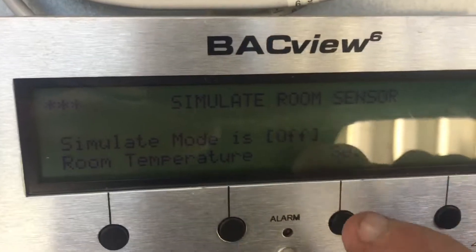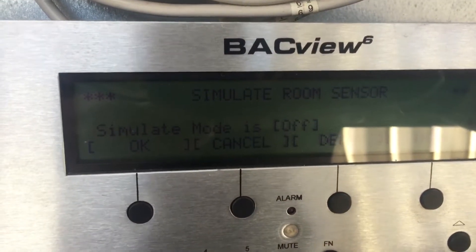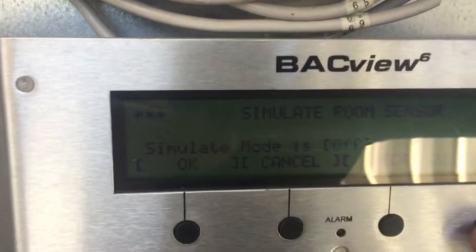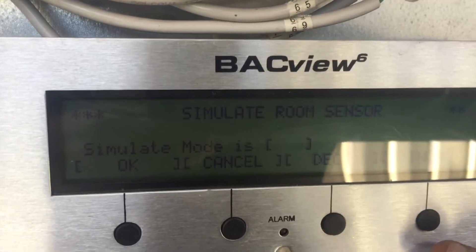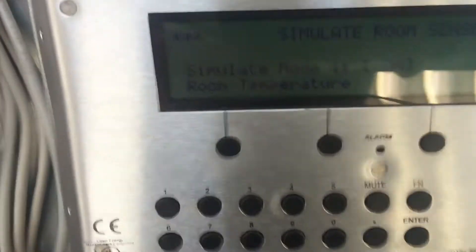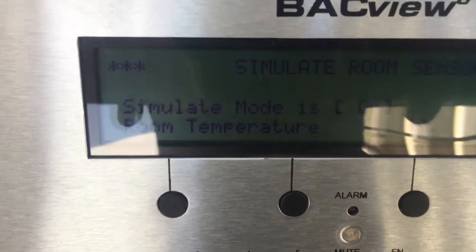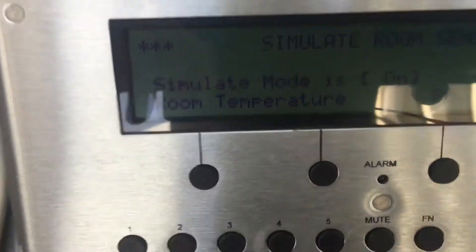Now I'm going to scroll up so the brackets are around where it says 'simulate off.' I'm going to hit enter and change it from 'off' to 'on.' I've got 'on' now — hit okay. Simulate mode is now on.